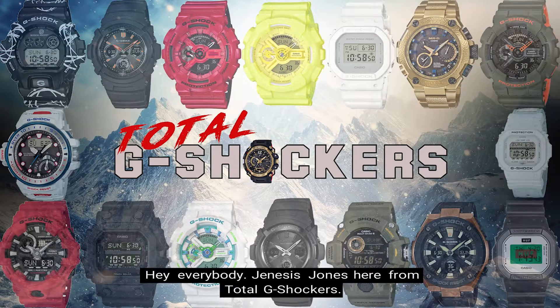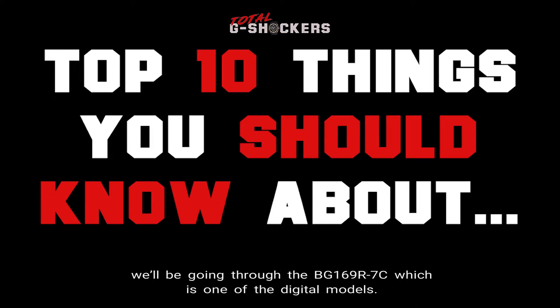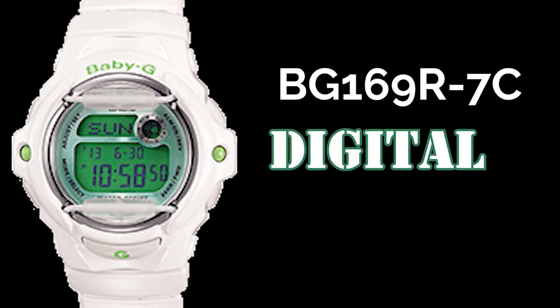Hey everybody, Genesis Jones here from Total G Shockers, and in this episode of the Top 10 Things You Should Know About Video Series, we'll be going through the BG-169R-7C, which is one of the digital models. So let's get into it.